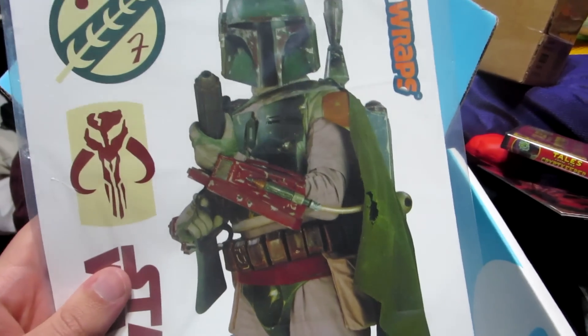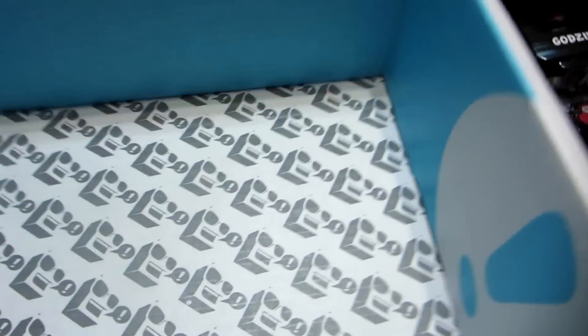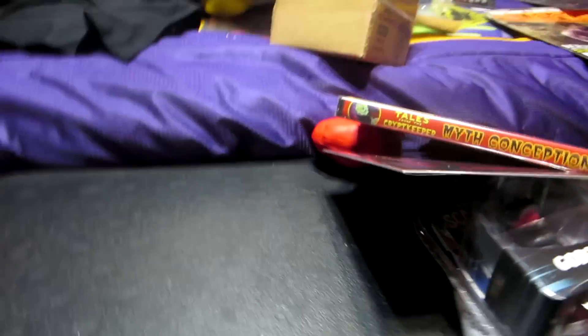Then we got some Star Wars - what is this, gift wrap again? I have no idea, are you supposed to put it in your car? I don't know if I'll put this in my car, but that's it with that box. I'm going to go ahead and get everything out of the boxes and lay it all out - we'll be right back.